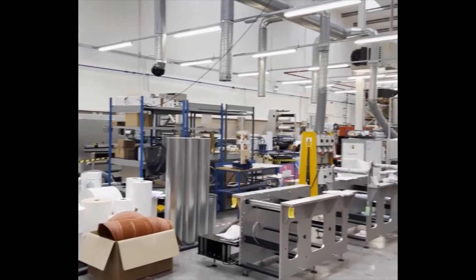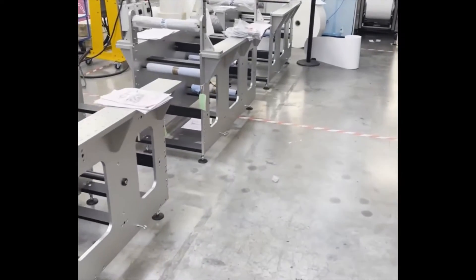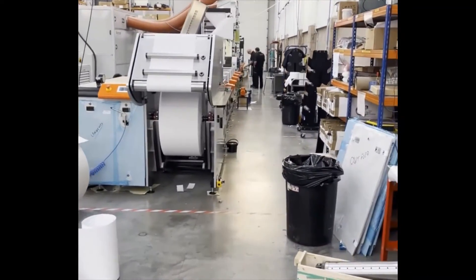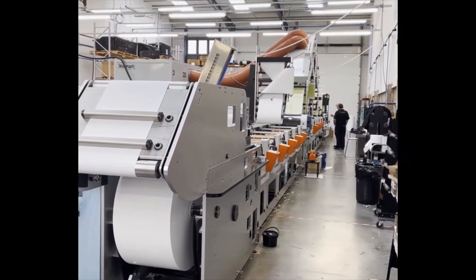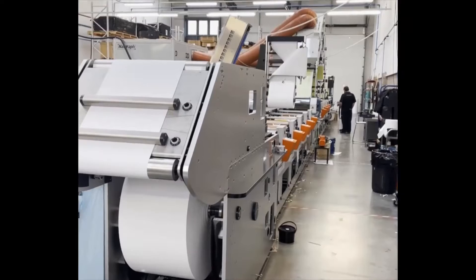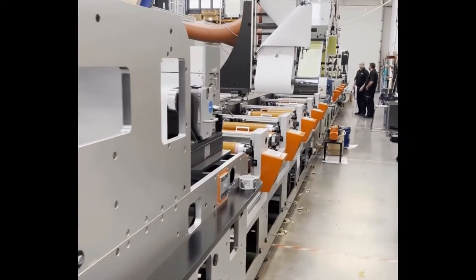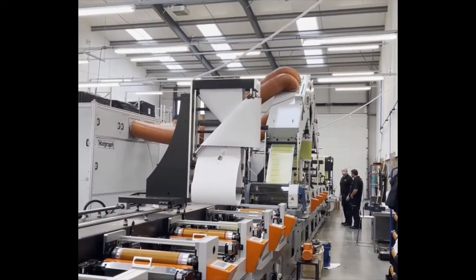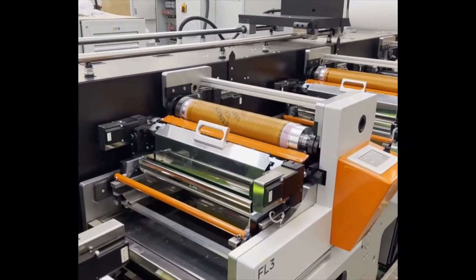We'll take these across into our second assembly hall where modules are then aligned into complete machines. Here's the first machine we can show you in assembly. This machine is very near complete — we've actually had its factory acceptance test today. This is an FL3, a 9-colour machine, specified for the production of prepaid telephone cards. It's 430mm wide.